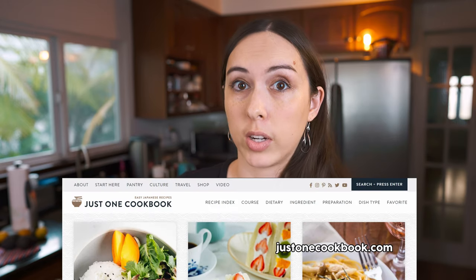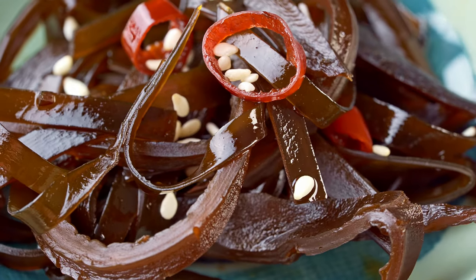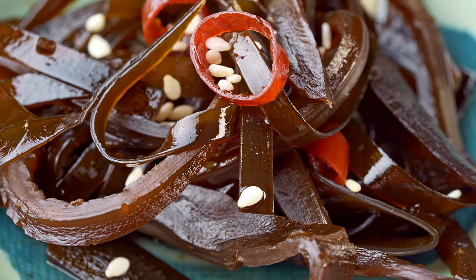I happened upon this kombu tsukudani recipe from Just One Cookbook. It makes use of used kombu and it's the perfect kind of thing that we would enjoy over rice. It's pretty easy to make. And if you're making dashi, you're probably making a lot of Japanese food anyway, so you'll probably have all of these ingredients on hand. Let's make this happen.